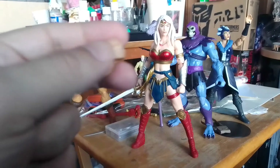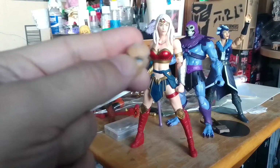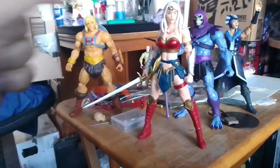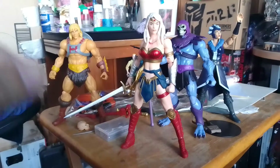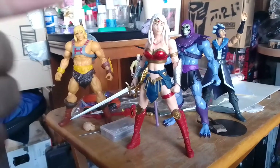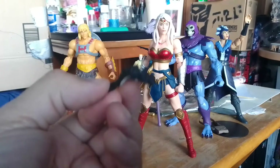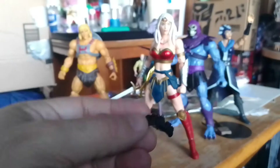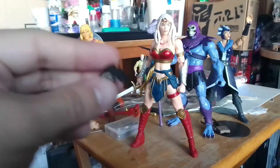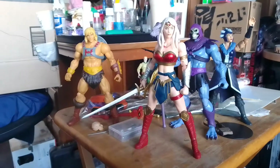If you're trying to jab things inside of the head sculpt to try and separate the hair, you've got to work fast and keep repeating — dunking the head into the boiling water to soften it up and avoid any damage. This is the mohawk that was removed from the Wonder Woman figure. It came out pretty quick; it only took one dunking in the water for about a minute, then I just jabbed a flathead screwdriver and ripped everything else out. It didn't take much effort.